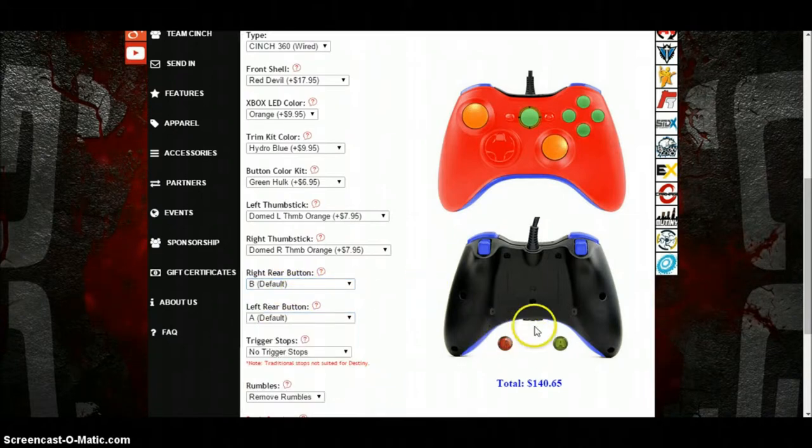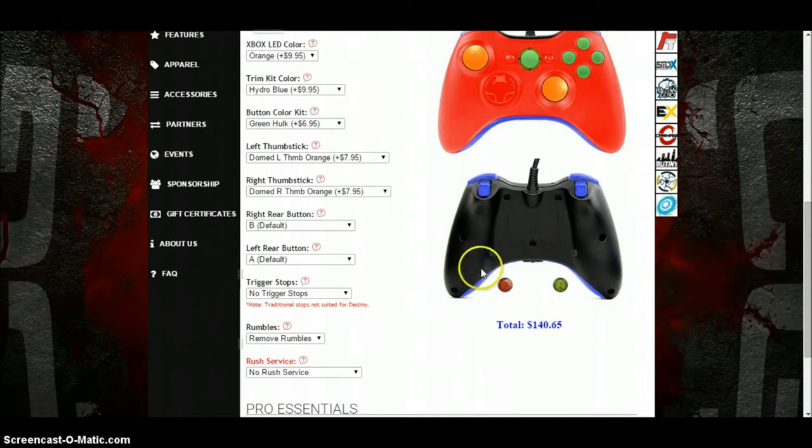I'm not paying for this, it's just to show you what it's like. The trigger stops are just to make it so your controller — if you look at the triggers at the back you'll notice there is a little black thing that pops up — that's just so it doesn't have to go all the way down.